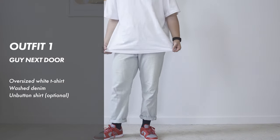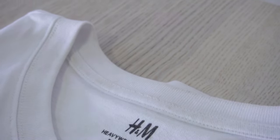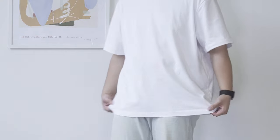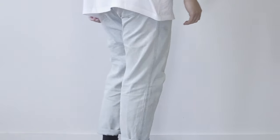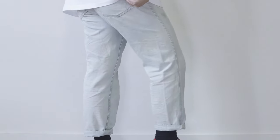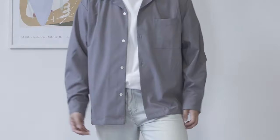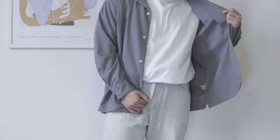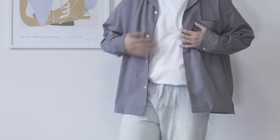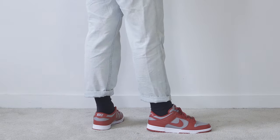For the first outfit, I'm wearing an oversized white t-shirt by H&M — it's actually called the Heavyweight T-shirt. It has a boxy cut. Though the material is not that great, the price is very affordable, coming in at around $15 Australian dollars. For the bottom, I'm wearing a pair of regular washed jeans. If you like to add more texture, I recommend putting on an unbuttoned shirt as well. This gives off that guy-next-door vibe and makes you feel a lot more approachable. Since the shoes are already in red, I don't want to have too many bright colors on my body.